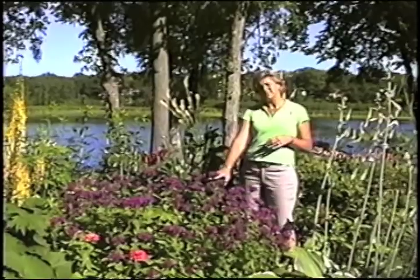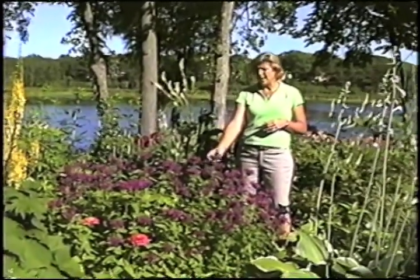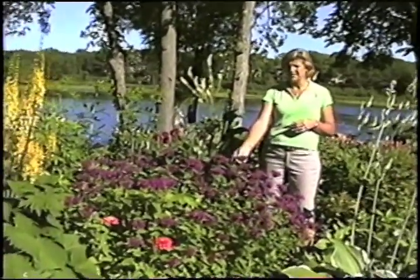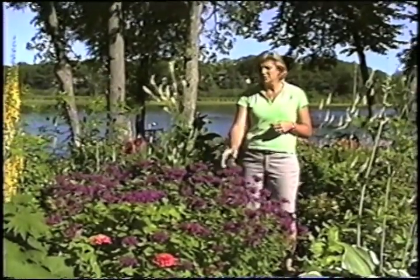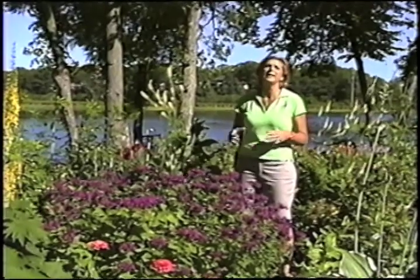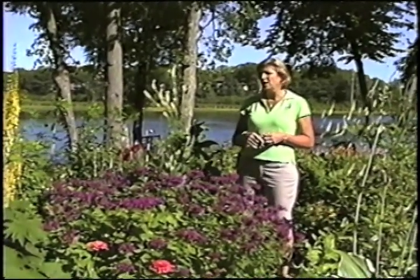This monarda is not a native here — it's a cultivar called Marshall's Delight. Really fabulous monarda. We like to use natives as well as cultivars, and this one does not get powdery mildew and is a really wonderful color.